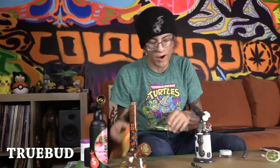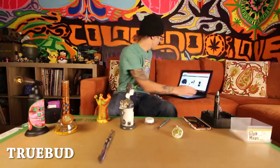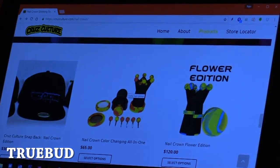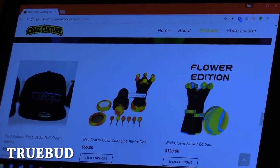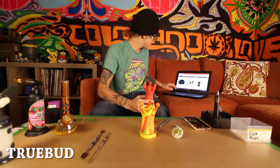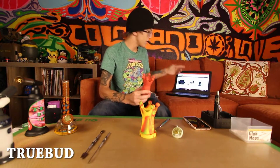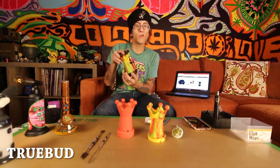We are here to talk about the Nail Crown. What is the Nail Crown you might ask? The Nail Crown is a thing made by Cruise Culture. We have a couple of them. Let me move the R2D2 Blazer out of the way. We have the original Nail Crown, the All-in-One — this is a color-changing All-in-One — and then their new addition, which is the Flower Edition. We're gonna talk a little bit about each of these.